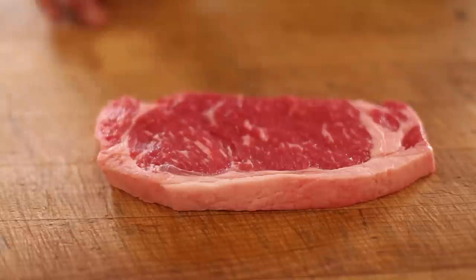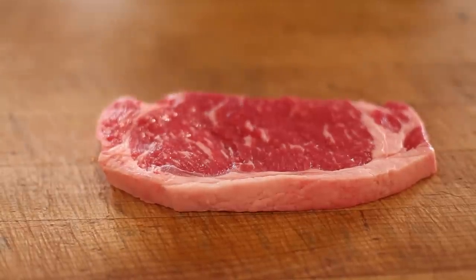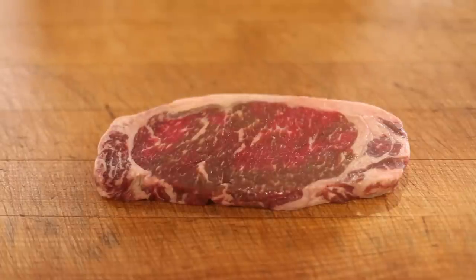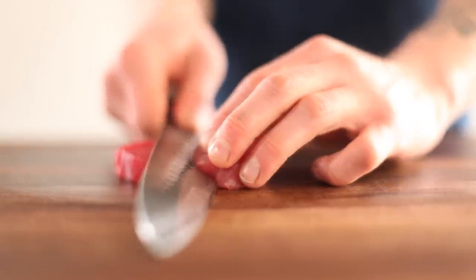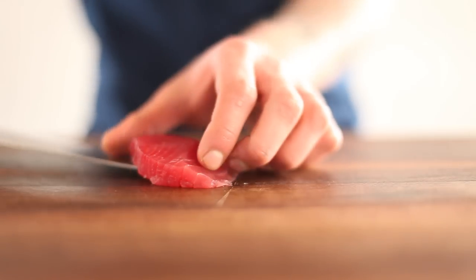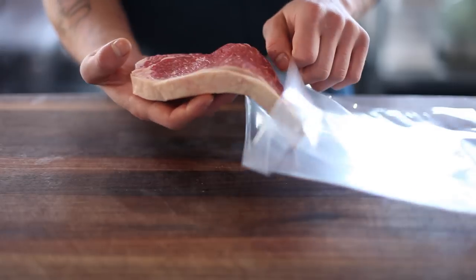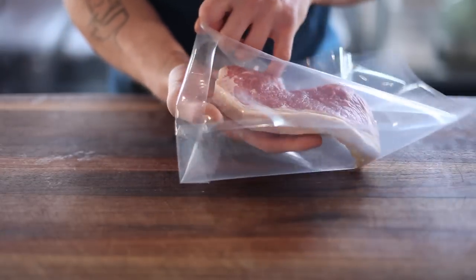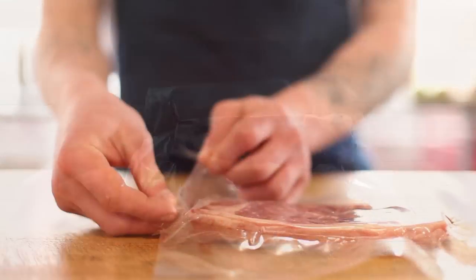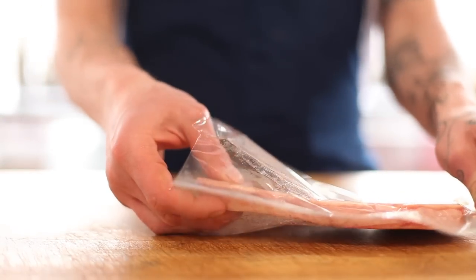And what about the animal kingdom? Like plant foods, meats and seafood can also discolor, but for an entirely different reason than plant foods. The red hue of meats like beef or lamb and seafood like tuna comes from the oxygen-binding molecule called myoglobin that is found within every muscle cell. When this molecule captures oxygen, it has a vivid red color, and when oxygen is absent, it turns darker.